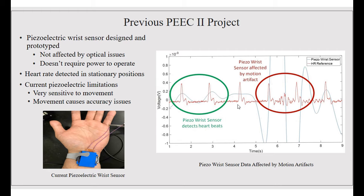The project we're working on is based off of the previous PEAK project — the piezoelectric wrist sensor. The current piezoelectric wrist sensor has been designed as a prototype; it's not affected by optical issues, doesn't require power to operate, and the heart rate can be detected in the stationary position. However, its current limitation is that it is very sensitive to movement, which causes inaccuracy issues. As you can see from the graph to the right, in the stationary position the sensor can detect heartbeats, but when movement occurs, it is not able to track the heart rate accurately.